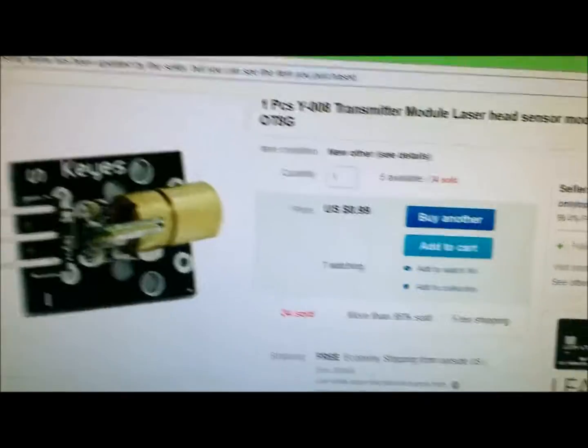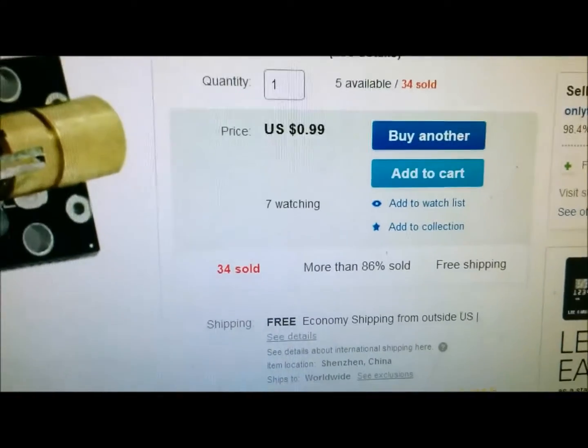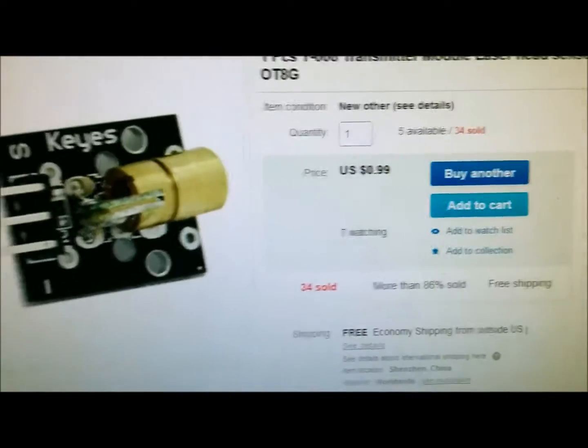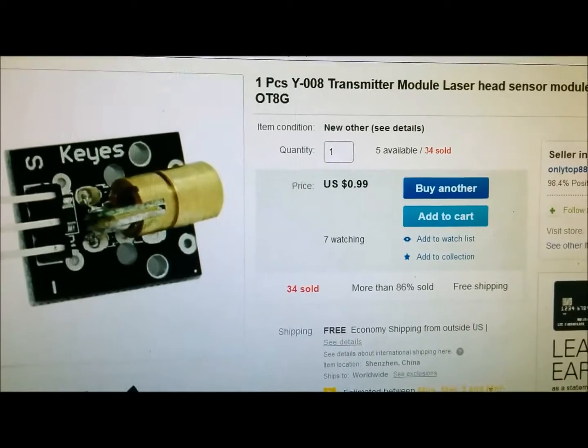Why did I buy this laser? Well, it was only 99 cents. It came to my door, it was shipped, and it works. So let me show you a little bit about how it works and the code.